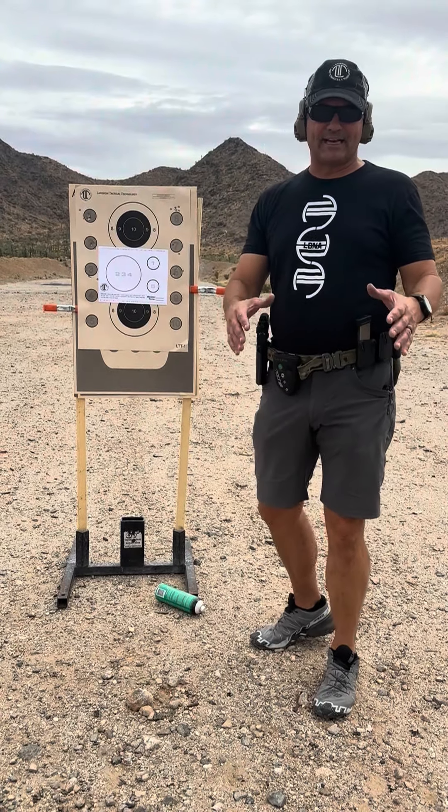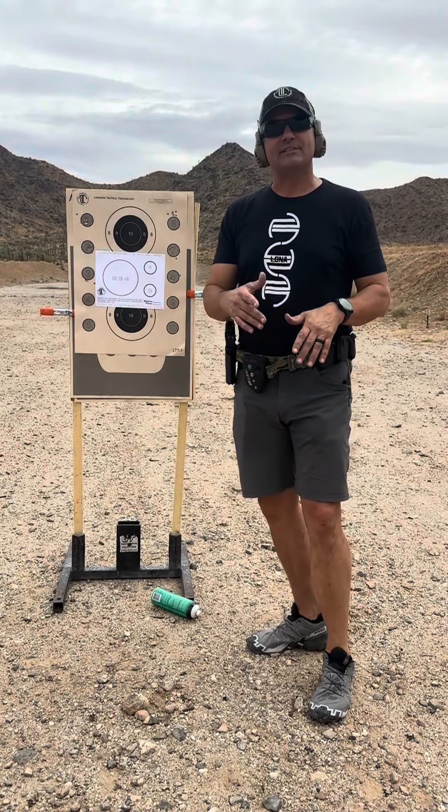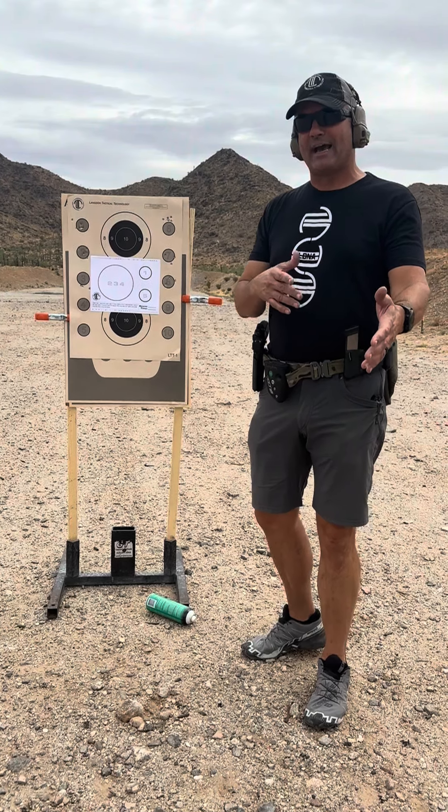Hey guys, Ernest Langdon from Langdon Tactical. Happy 92 Day. We've got a cool challenge drill for you to run with any Beretta 92 that you may have.